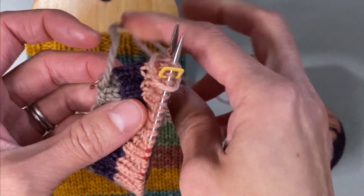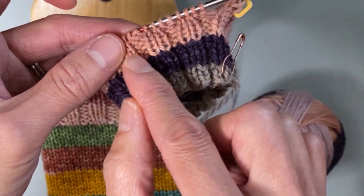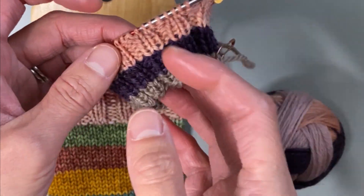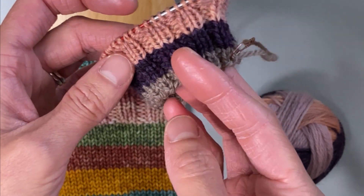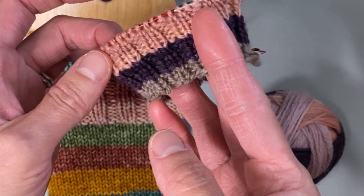Now continuing with the self-striping yarn, when I got to my next color it didn't matter if I was at the beginning of the round or not. I would knit one round until I got to the start of that color change, and then continue my knit two purl two.